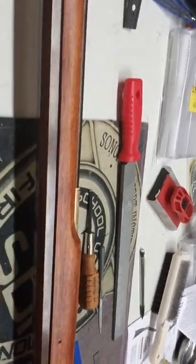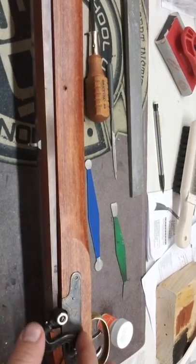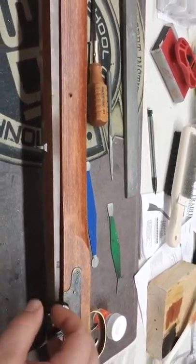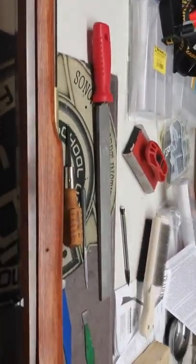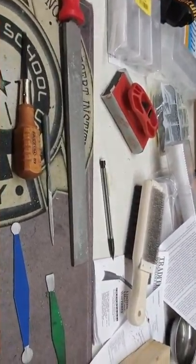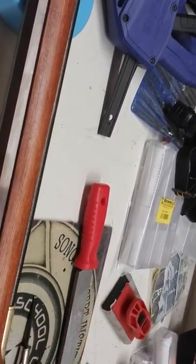The kit came with the muzzleloader itself. The stock was all in one piece. It came with a bag of screws and parts. The percussion cap here was one piece. The barrel, the sights, and the screws were all in the bag together. The trigger assembly piece, which is screwed in right there, was separate. The brass pieces were all in a bag together, and the ramrod was separate. So in the unboxing itself, I had to sort out the pieces.